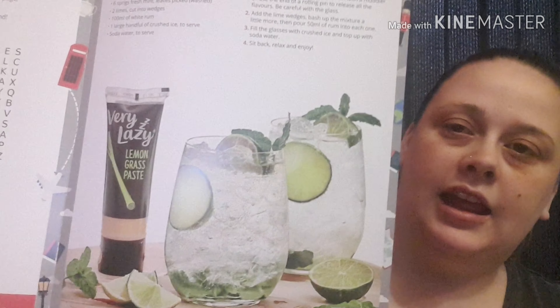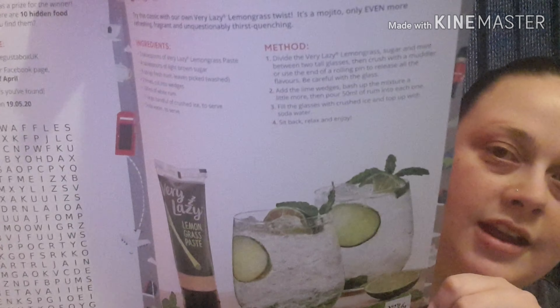Before I forget, this box is called the April UK vs International box. I'll tally all this up and put the box value in the description. I think that was an absolutely fantastic box — we've even got a cheeky mojito recipe using the lemongrass inside the little booklet as well, definitely going to try that! I hope you liked the video — please like it and subscribe to my channel and I'll see you all again soon. Bye!